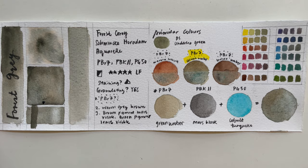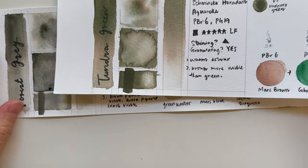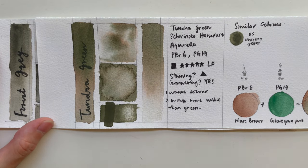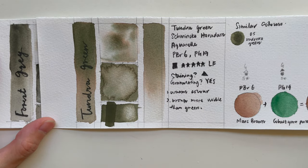Looking at similar colors within the Super Granulating series, the closest I can find is Tundra Green, which is also a brownish-green. Except in Forest Gray, the brown is more pronounced.